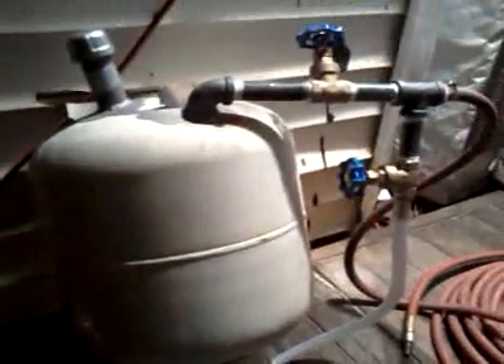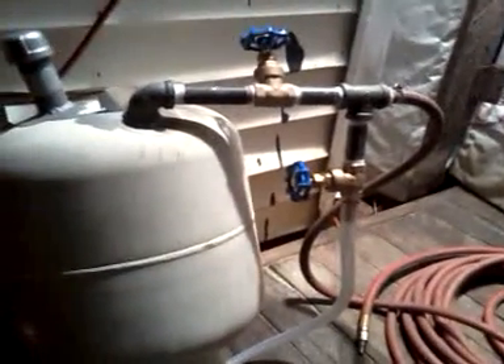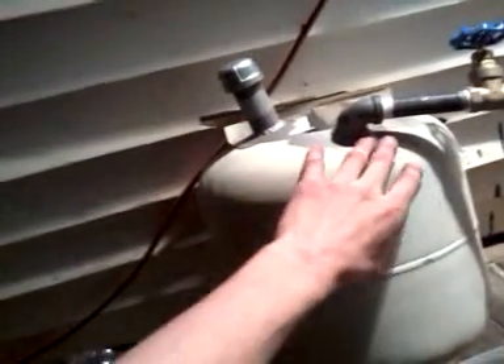Yeah, this is simple. I will post a list of everything you need, but this is how it's made — very simple. Welded on right here, and welded on right here. Those were the only two pieces welded on the whole thing.